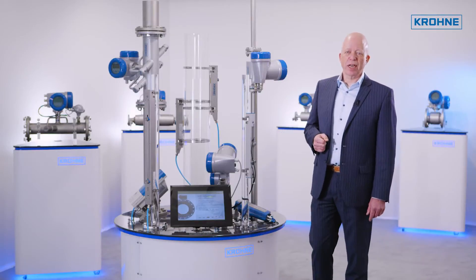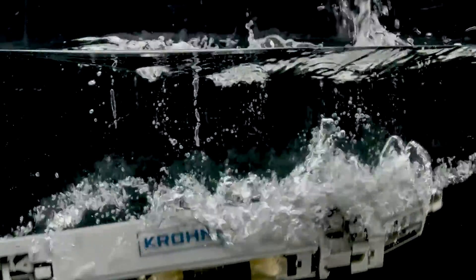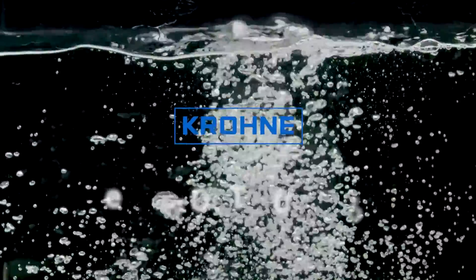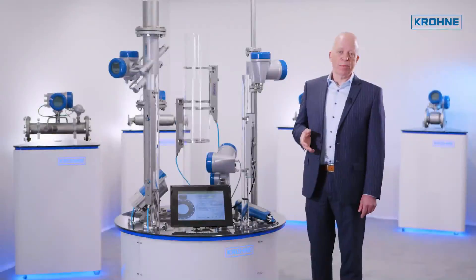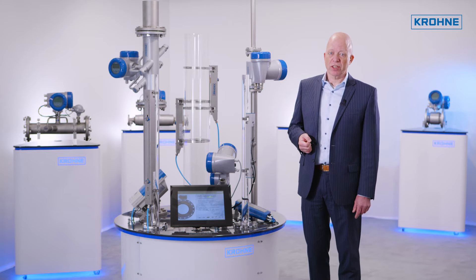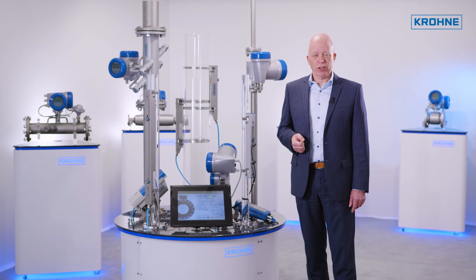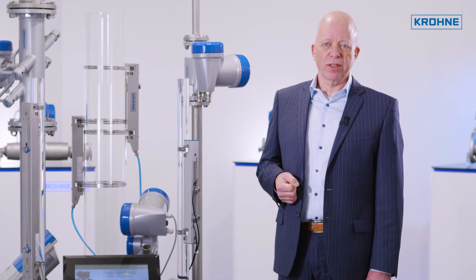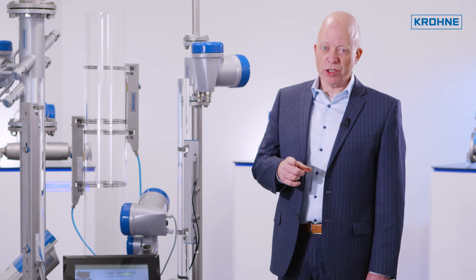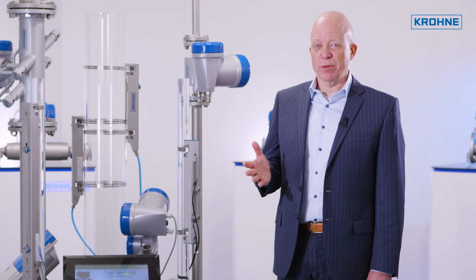The OptiSonic 6300 is suitable for any application. Sensor options cover the complete diameter range for EX or non-EX areas, for higher temperatures and with IP68 rating. The converter electronics features all necessary external communication options. The OptiSonic 6300 clamp-on flow meter can be your smart move to easy flow measurement.